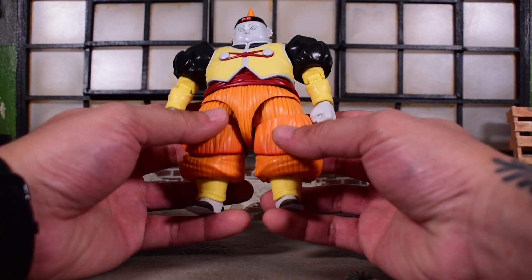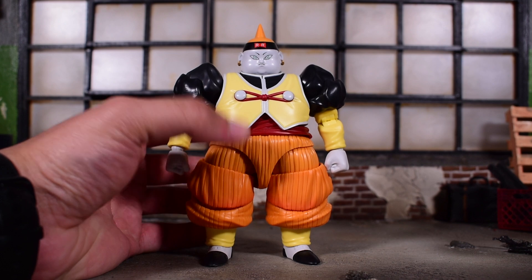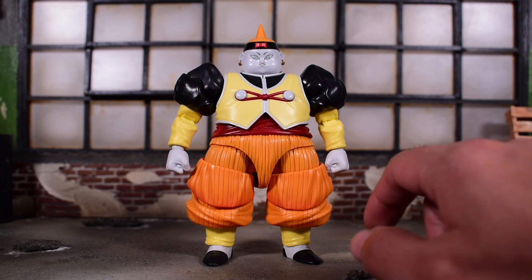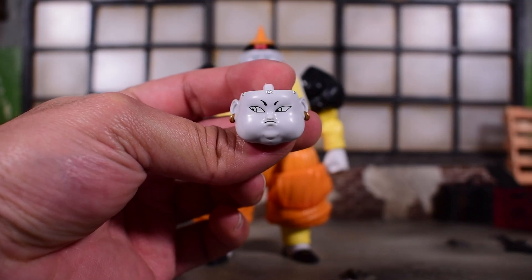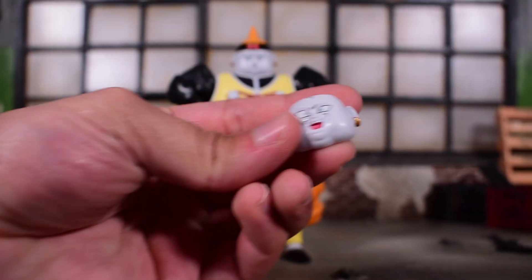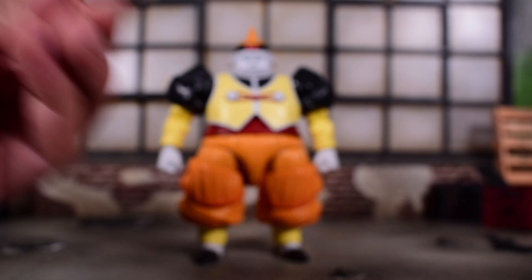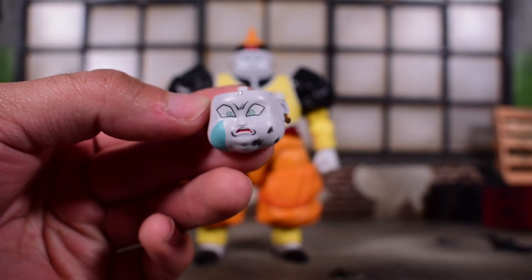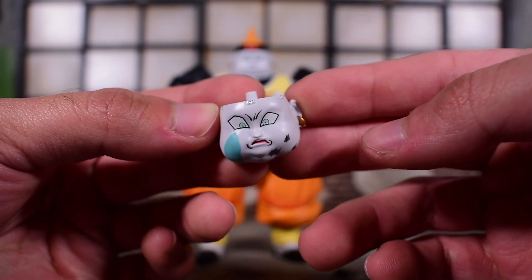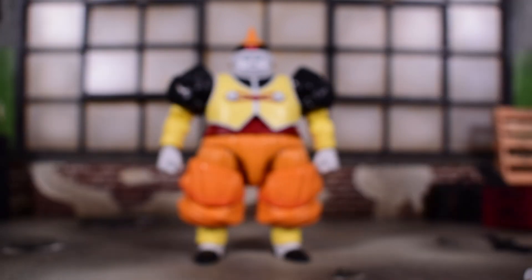We're 12 years after the line's debut and we finally have Android 19 — very cool stuff. He comes with some cool accessories. This is how he comes packed in with a neutral, stoic face and fists, with the little hat on. He comes with a total of five head sculpts including the one on the figure — five head sculpts, that's impressive. Here is one looking to the side, very cool. We have his maniacal laugh — a great face — and then a maniacal smile. Last but not least, my favorite: the iconic Vegeta footprint on his cheek with a scared face and some scuffs on the other side.